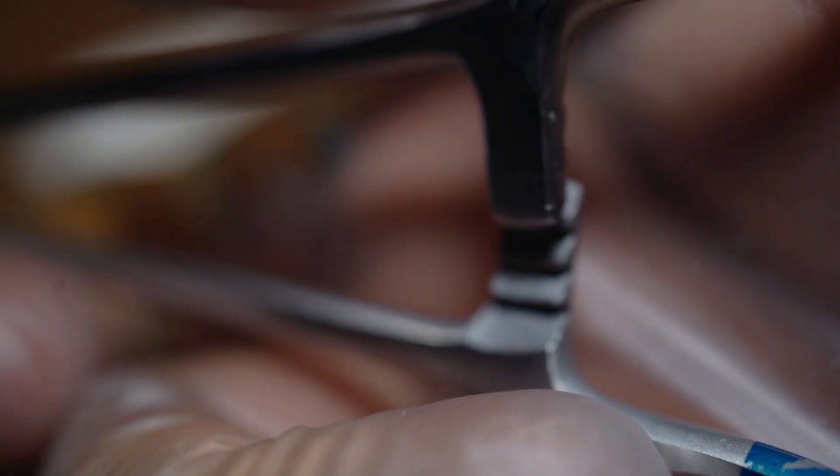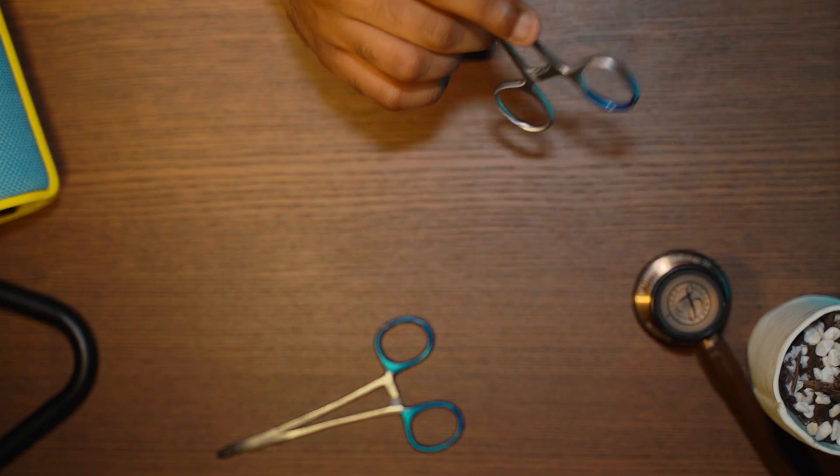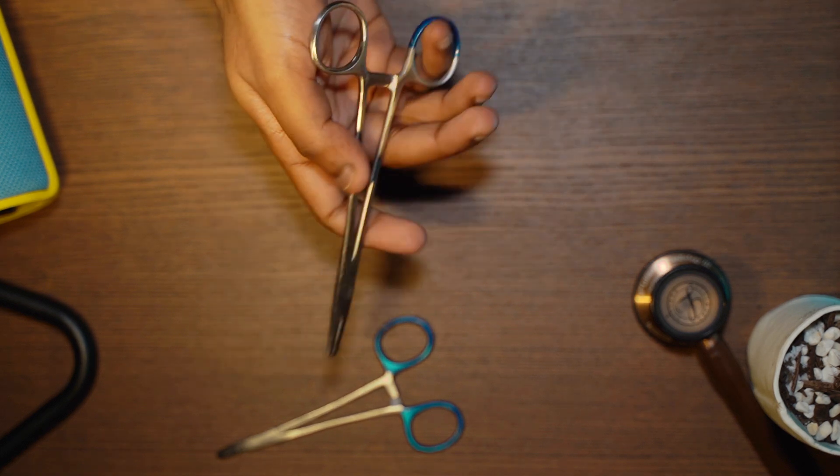Let's see that up close. A lot of general surgeons use this technique to close layers of the abdomen. It's also useful in the ED for suturing thick skin like lacerations to the scalp.